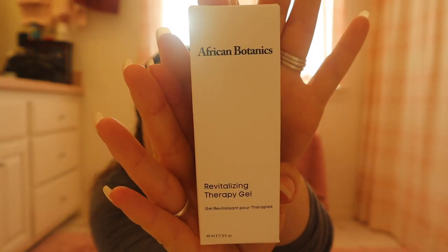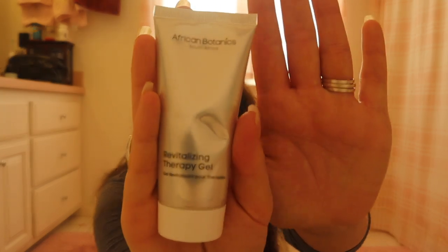I got the African Botanics therapy gel. I keep asking my husband whenever I see it in a sale if he'd be interested in it — he has a really bad back — and he keeps saying no, but this time I just went ahead and got it. It's only two ounces, which is smaller than I thought. I'll let him use it and let you know what I think of it. It has a strong menthol smell — I can smell it through the safety seal. People love this stuff. People say it helps with migraines, sore muscles, et cetera. They say it definitely decreases the pain that they're feeling.